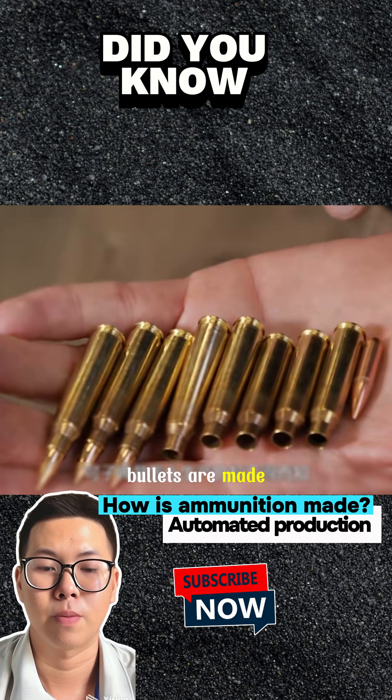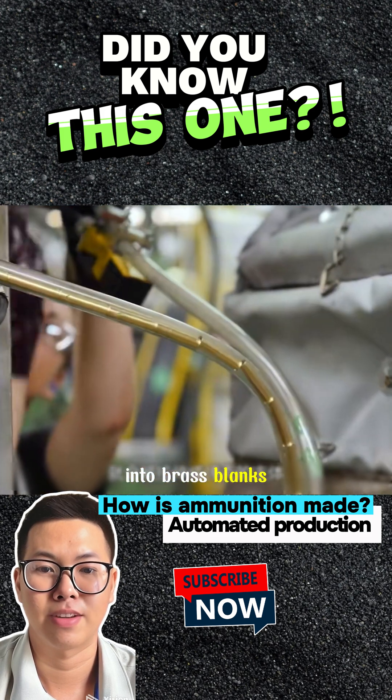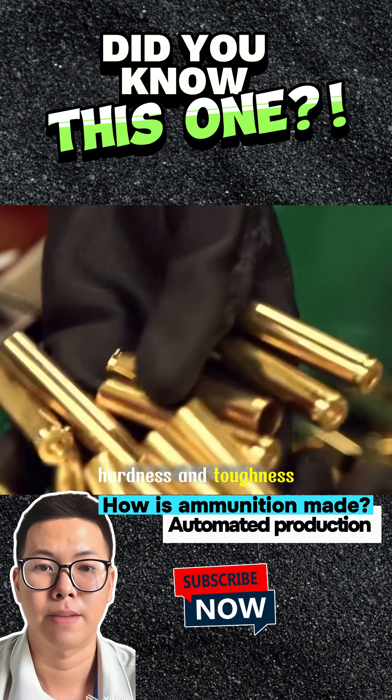Ever wondered how bullets are made? The process starts with copper, which is turned into brass blanks and stretched into cartridge cases. These cases are then quenched and cleaned to enhance their hardness and toughness.